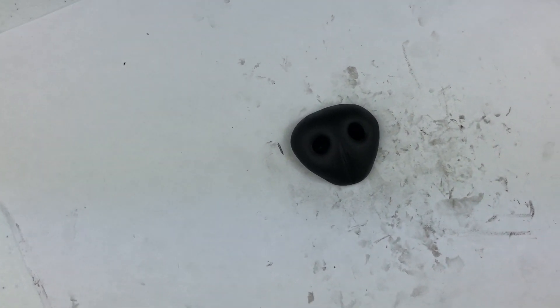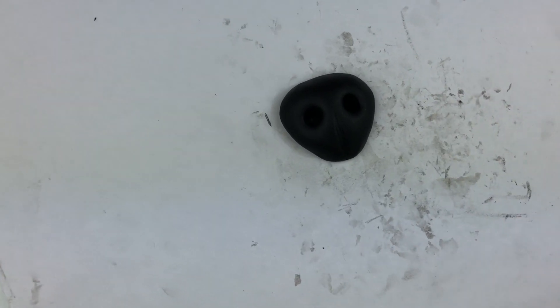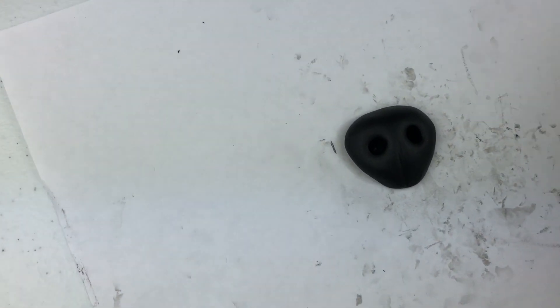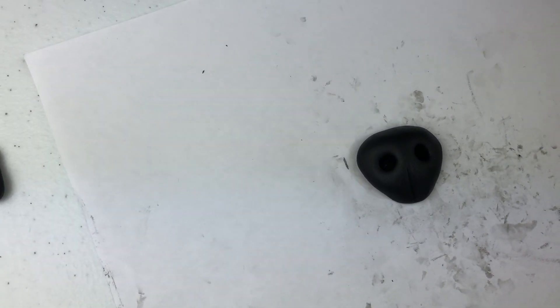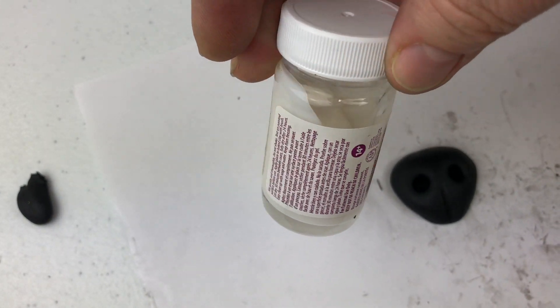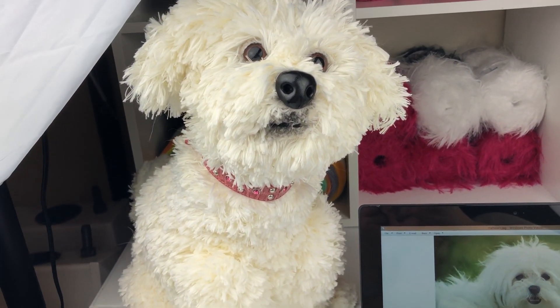After I bake it and it's not very hot anymore, I use a gloss glaze - this one here. Just brush it over a little bit so it becomes shiny, like this dog nose, a little bit shiny.